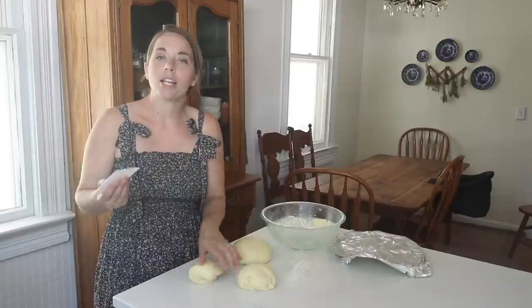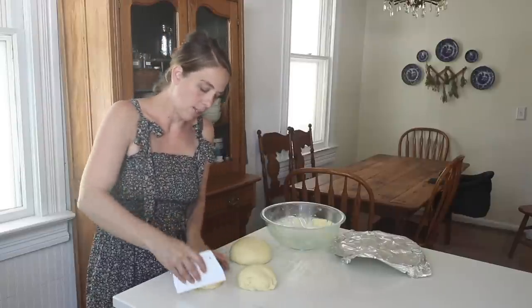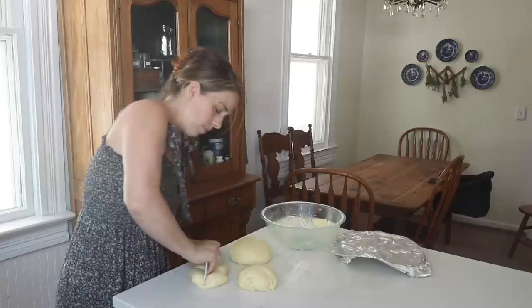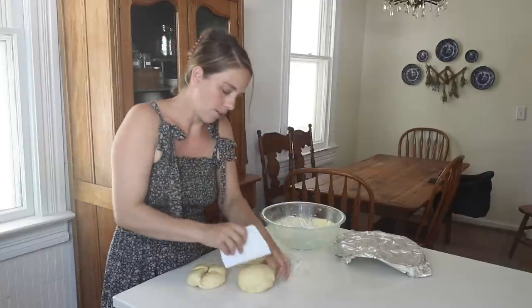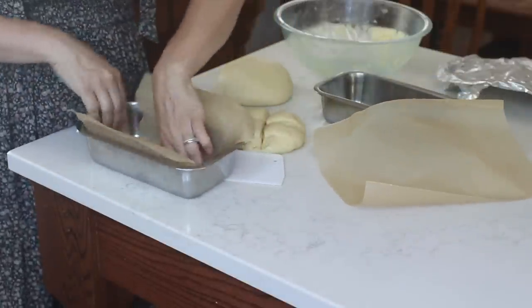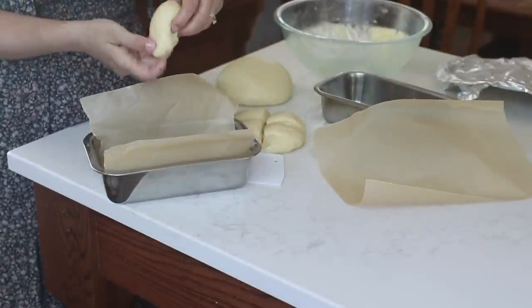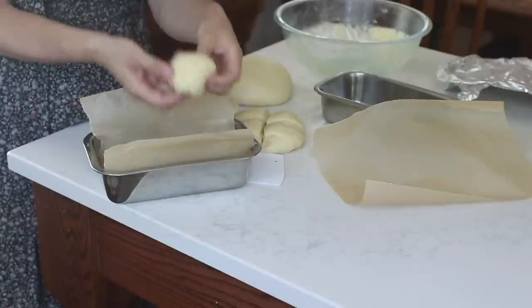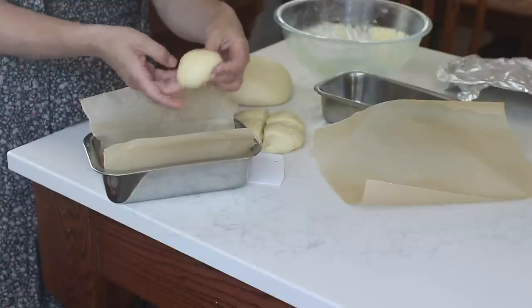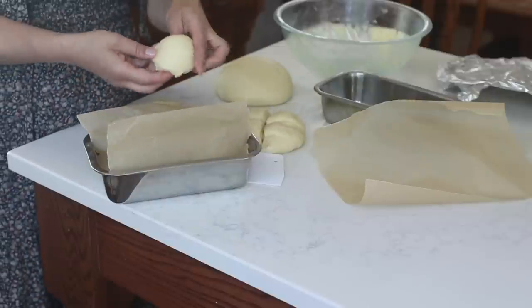Next I'm going to divide each of the big balls of dough into eighths — so I'll cut them in half, then fourths, then fourths again. Adding parchment paper — you don't necessarily have to do this, but it does help so the dough doesn't stick. Then I'm just shaping each of these balls and dropping them into the pan.